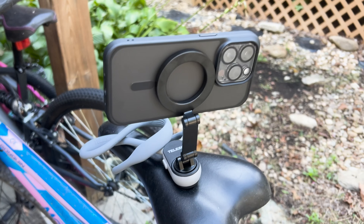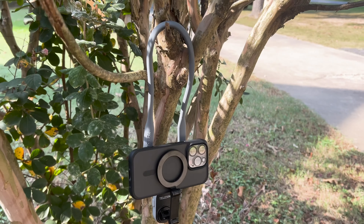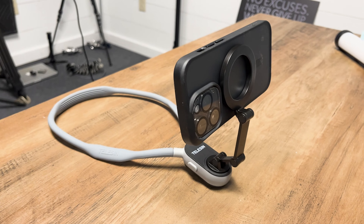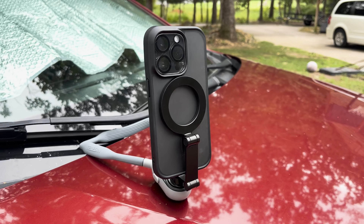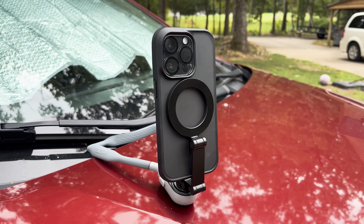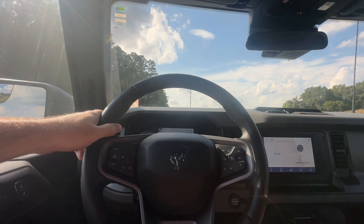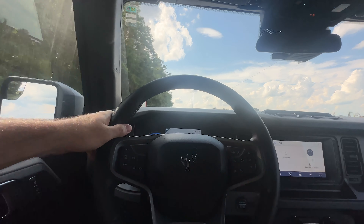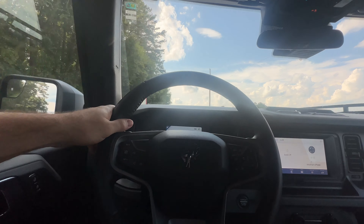Tip number four: it can actually stand on its own and mount to different environments as well. This allows you to set it up and look straight at the camera for vlogging or filming yourself doing some activity — it's not really meant to be used that way, but it is a bonus feature. Tip number five: it doesn't seem to work too well for POV driving. I tried using it in two different vehicles and it just sits too low to see over the steering wheel.